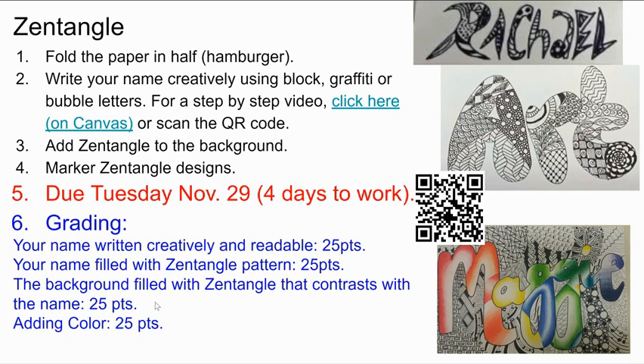The background should be filled with Zentangle pattern that contrasts with the name. See how, for example, this one has some patterning in the letters, and then the background is different, so they both show up. What's inside these letters isn't actually Zentangle — these I pulled off the internet, so they don't quite fit the full assignment. And then adding color — you can easily use the color to make one stand out from the other.